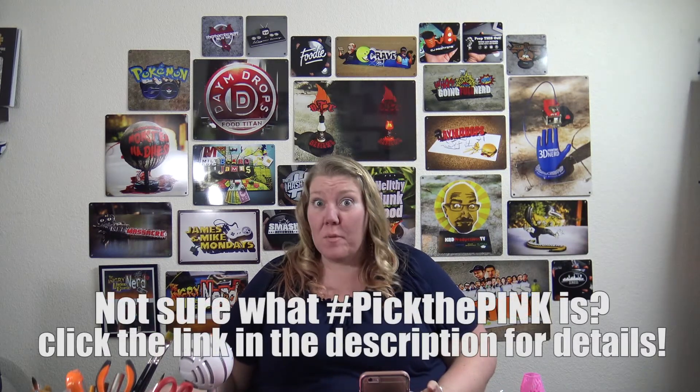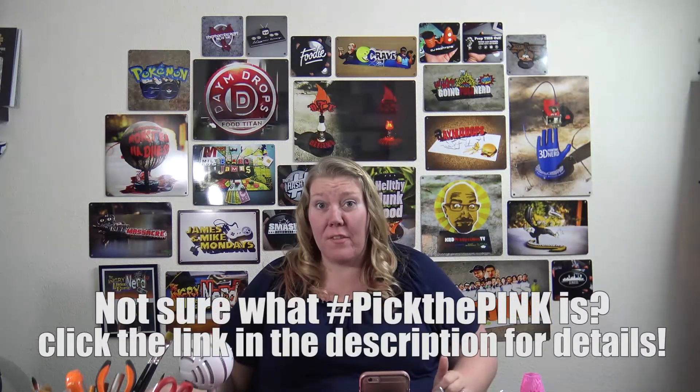Hey everyone, it's Heather here from Apyro Design, back with another episode of Pick the Pink. Can you believe we've had this many different pink filaments? These prints were actually sent to me from Scott over at Arcania's Workshop — you may have seen him on Twitter at Arcania — and he sent me these pink prints a while back, but I wanted to include them in this series.